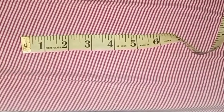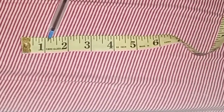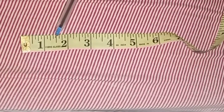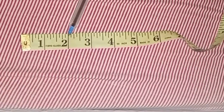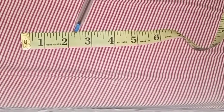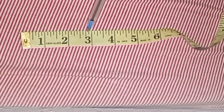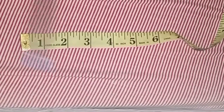This is how we read it: we have 1 inch, 1 and one-eighth, 1 and one-quarter, 1 and three-eighths, 1 and a half, 1 and five-eighths, 1 and three-quarters, 1 and seven-eighths, 2 inches, 2 and one-eighth, 2 and one-quarter, 2 and three-eighths, 2 and a half, 2 and five-eighths, 2 and three-quarters, 2 and seven-eighths, 3 inches — and so on in the same pattern.